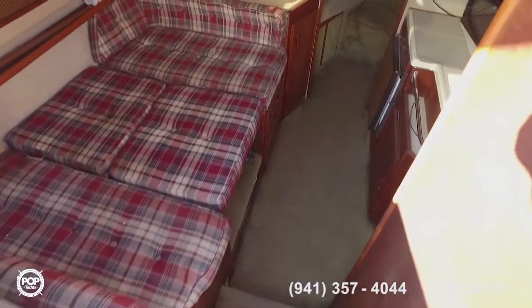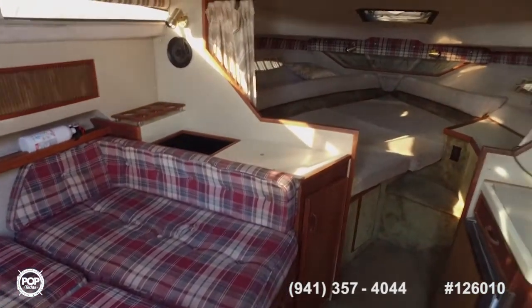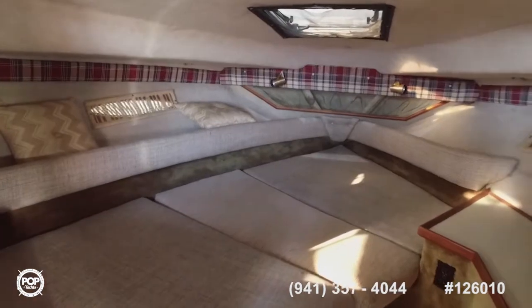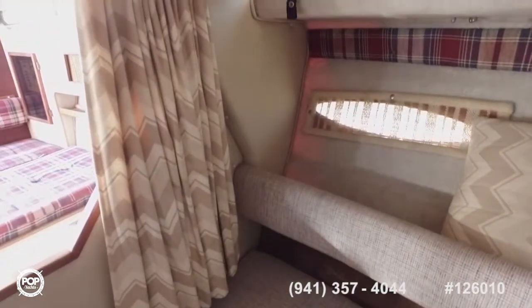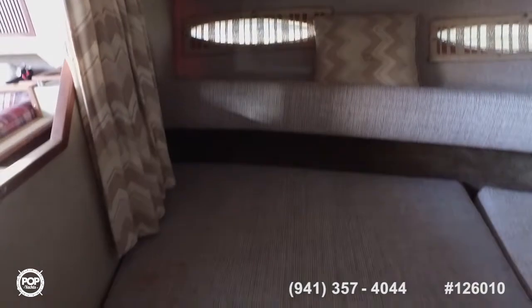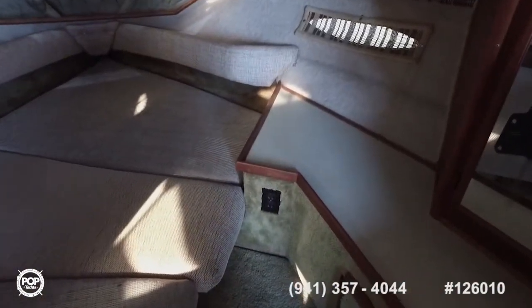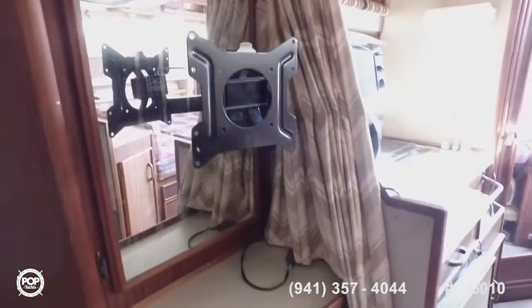Heading inside here. The only flaw I saw in the whole boat for the most part — not being surveyed of course — was the carpet and upholstery, just wear and tear, would need to be replaced. Smelled good, was clean, no animal sightings. Lights appeared to work, no corrosion. Lots of space underneath those pillows there and the forward V-berth. That thing right there — you can hang a small TV monitor on there — and then a little storage area in the back.